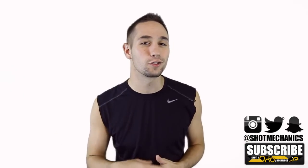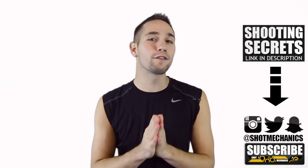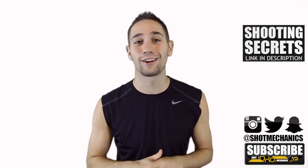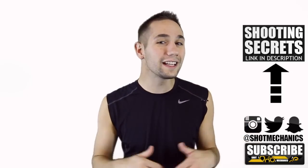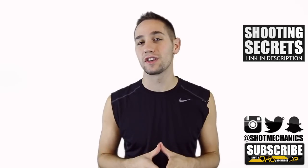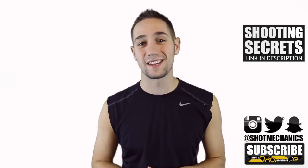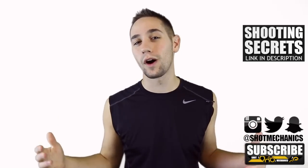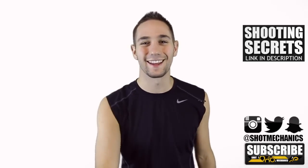If you're new to Shot Mechanics, you're going to want to do two things. Number one, hit that subscription button below so you get every video we put out — we're going to start bringing a lot of great content straight to you. Number two, click the annotation up here or the link in the description to get a free copy of our top three favorite shooting secrets. These are shooting secrets you can probably plug directly into your game and increase your shooting percentage overnight. Thank you so much for watching and don't forget to tune in on Friday for our NBA Shooting Secrets — Derrick Rose Edition. I'll see you there.